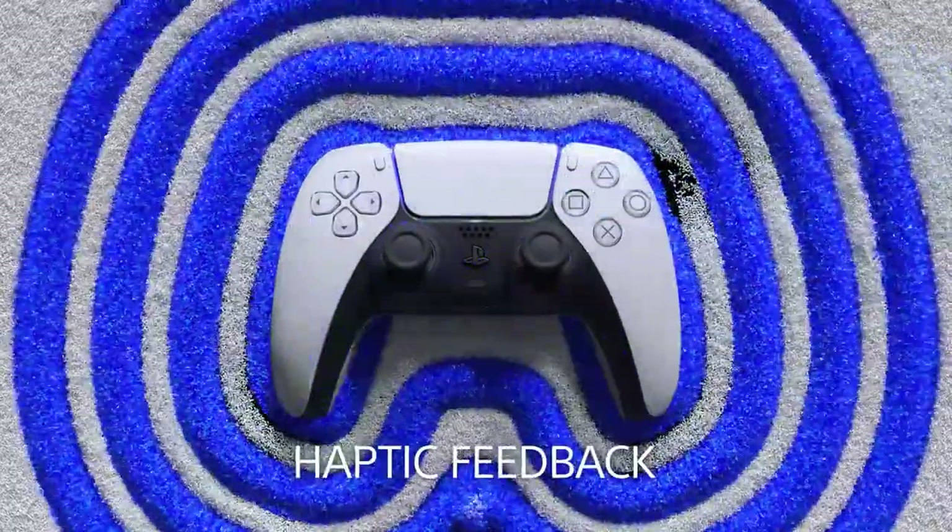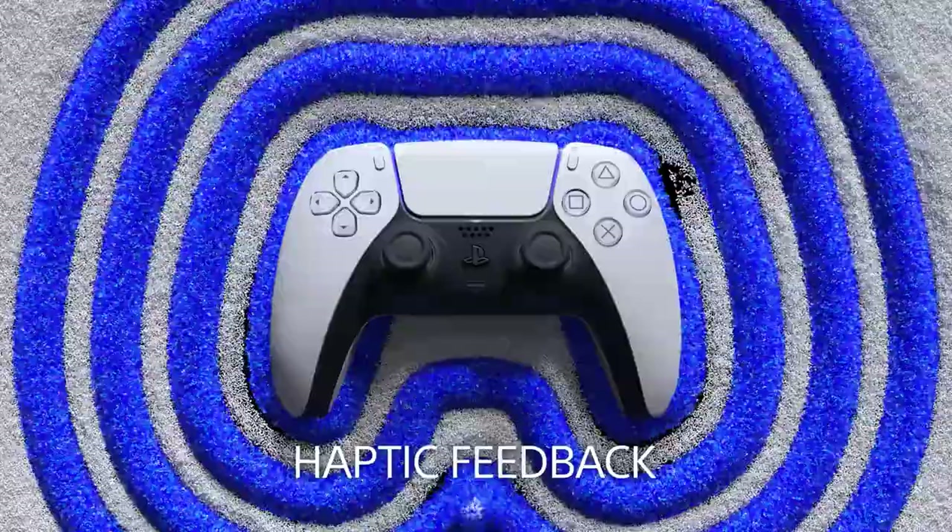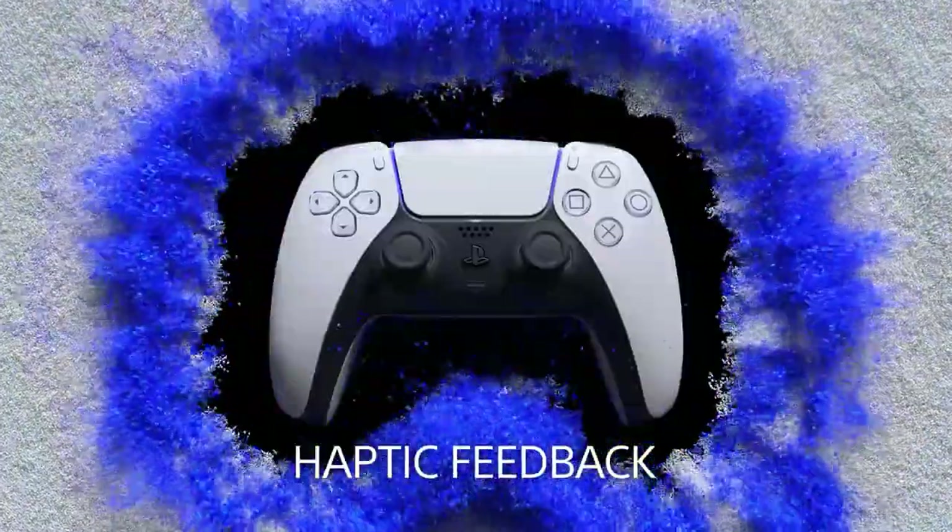There is feedback. If you want to interact with an object in the game, you can vibrate the controller. You can also vibrate the controller on the phone.